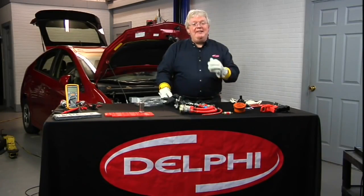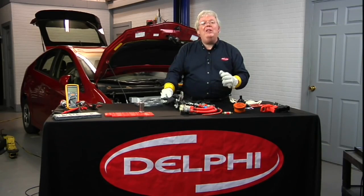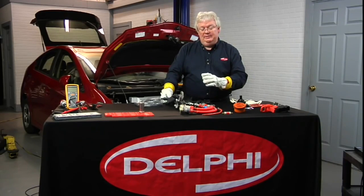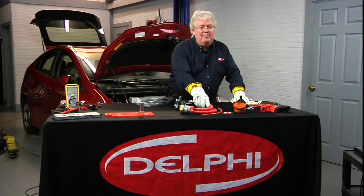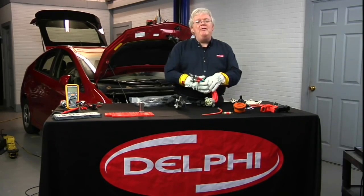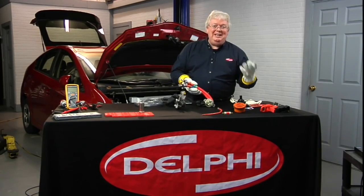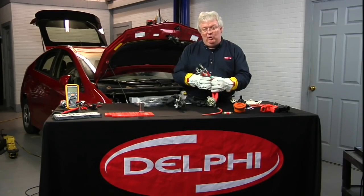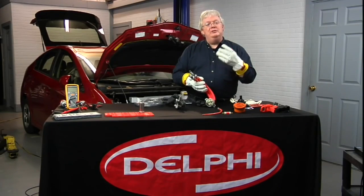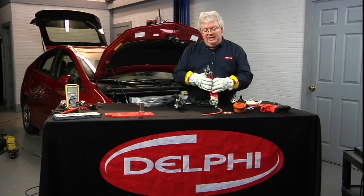A very effective safety procedure when working on hybrid electric vehicles and electric vehicles is called the live dead live test. Let's say you're going to remove a component that has high voltage cables going to it and you've done the proper power down procedure, but you want to make sure that it did in fact power down the high voltage before you take these gloves off and start using tools to remove various hardware to get components off the vehicle.